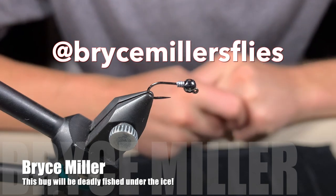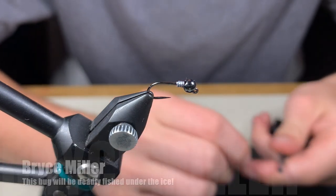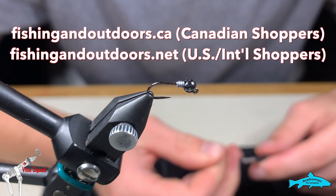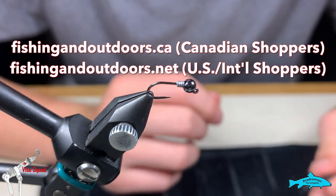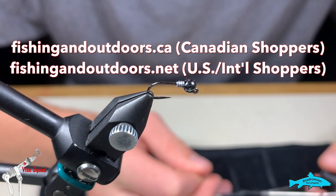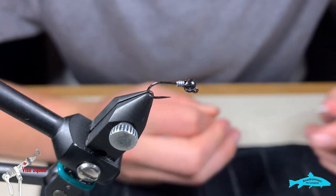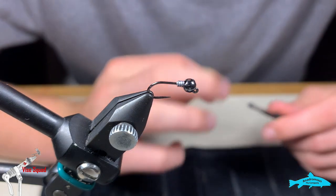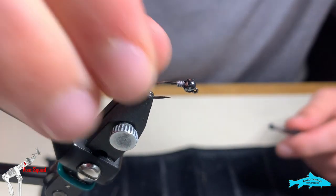Hey everyone, welcome back to the Ghost 11 Vice Squad, brought to you by the Anadromous Fly Company and Fly Life Company, our sponsors. After you've watched this video, make sure you go to our online store at fishingoutdoors.ca for Canadian shoppers and fishingoutdoors.net for US and international shoppers. If you like this video, please hit the subscribe button and the reminder bell so you don't miss any future episodes.